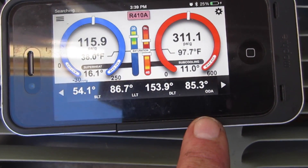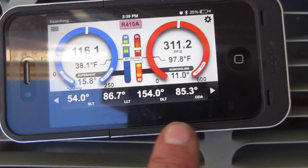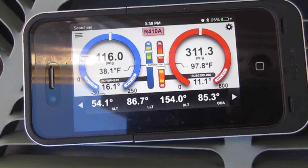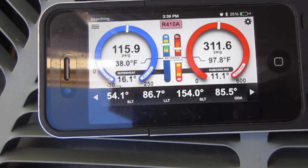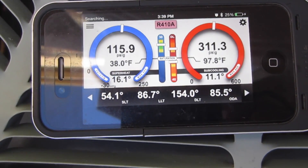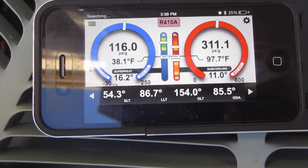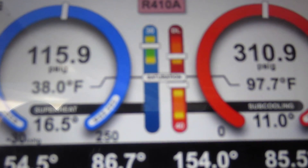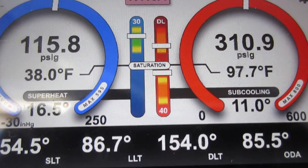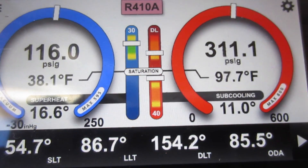Suction temperature is 54°, liquid line 86°, discharge line 153°. Outdoor temperature right now is 85° at 3:30. We're running off Bluetooth — I'm in an area where I can't get a cell signal. Those are my final pressures right there, everything is looking pretty good. Beautiful — two stage!